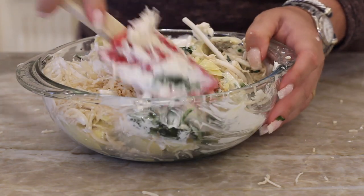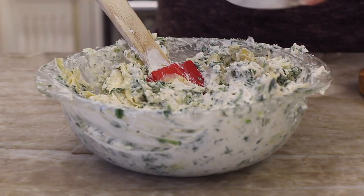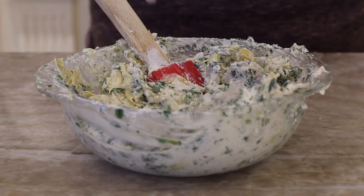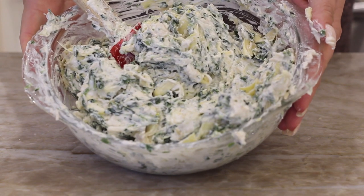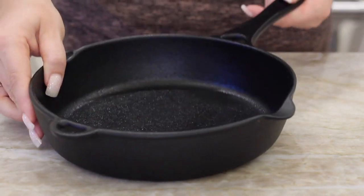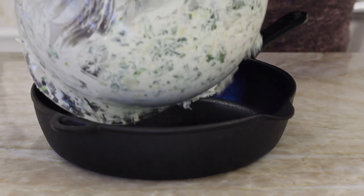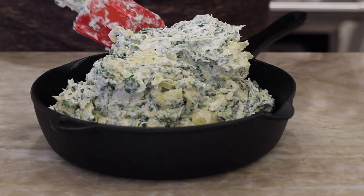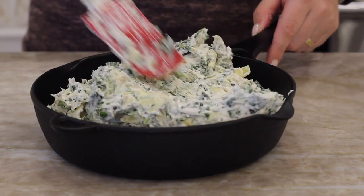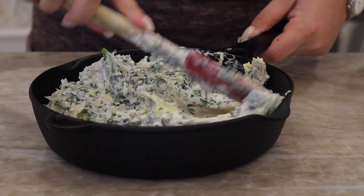I probably should have used a bigger bowl, but I like to use this one so you guys can see what's going on. Once you've got it mixed up, you can add some salt and pepper. I didn't add a lot of salt because there's already a lot of salty ingredients from all the cheeses and artichoke hearts. Now I'm just going to put it in a little cast iron skillet — or whatever you can bake in, like a little baking dish is fine too — and empty out the spinach artichoke dip in there. Using my spatula I'll just spread it out into a nice even layer.